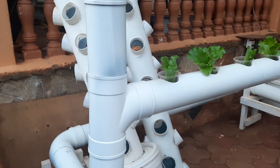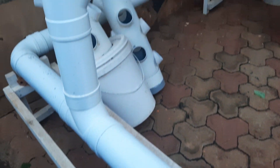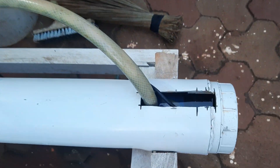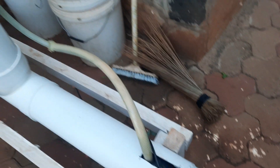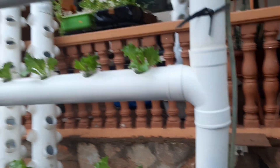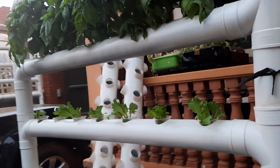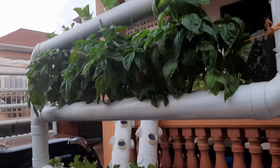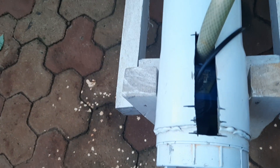You don't need to worry about the reservoir — this part here that goes around is the reservoir, and the little pump is inside. These days the pumps are becoming even smaller. You can look at eBay, AliExpress, or Amazon to get these smaller pumps which you can fit into the system here.